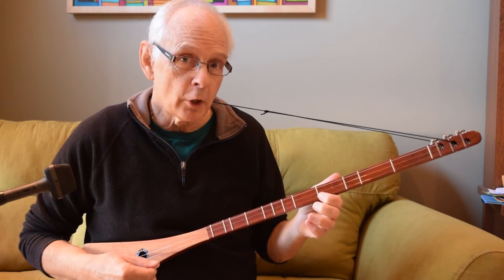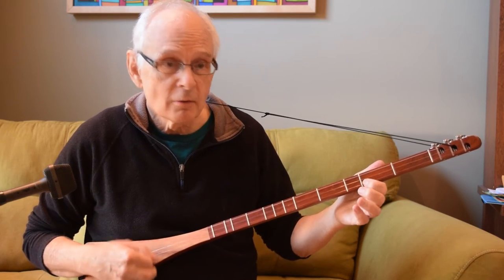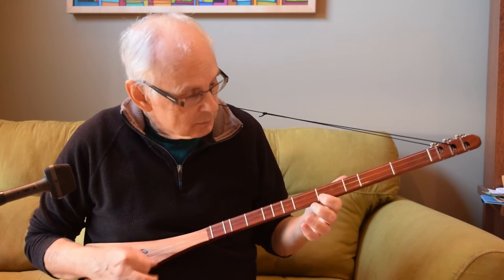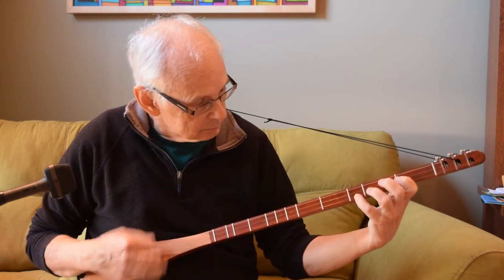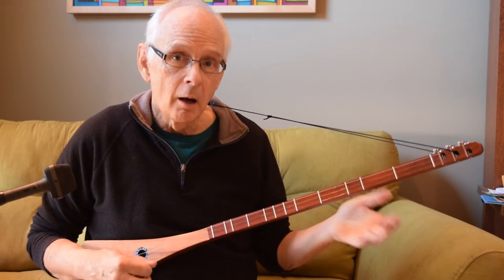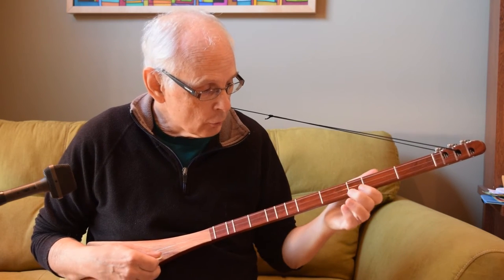Then when you use it, you can do full strums. But I think in a lot of ways it's more effective if you do single notes.